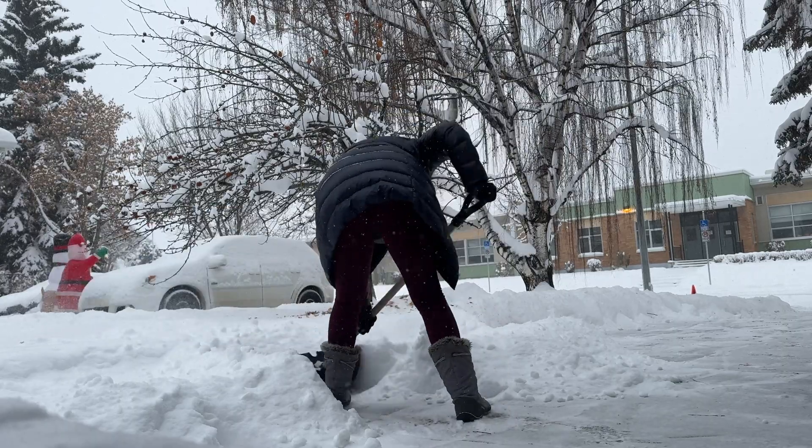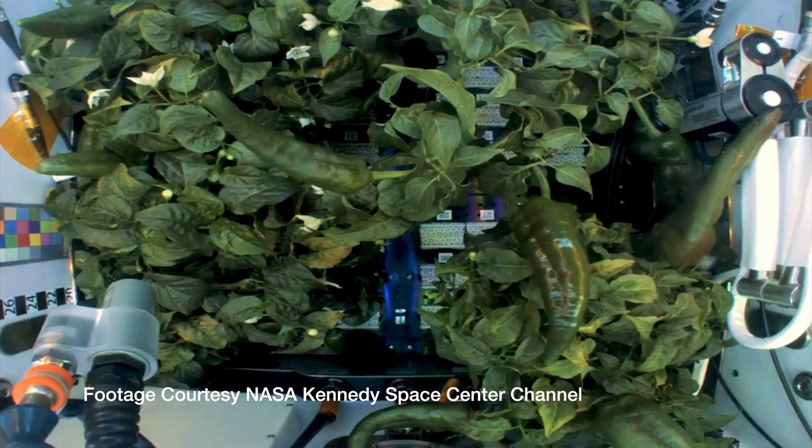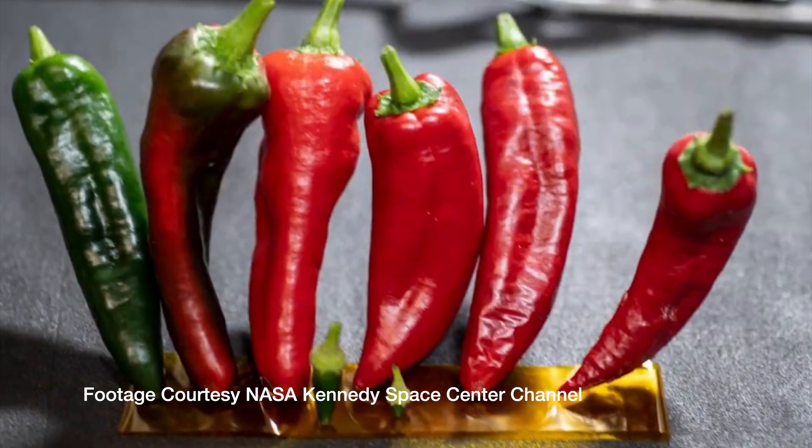In parts of Canada, winter is long, cold, dark, and snowy. And even in summer, the growing season is short. So when I heard a Canadian company was using NASA technology that lets you grow fresh food indoors with minimal effort, I had to know more.